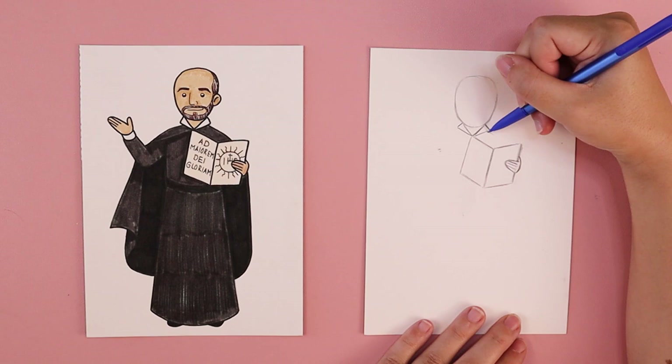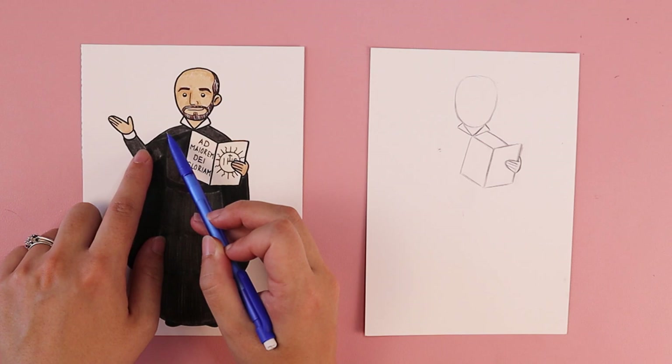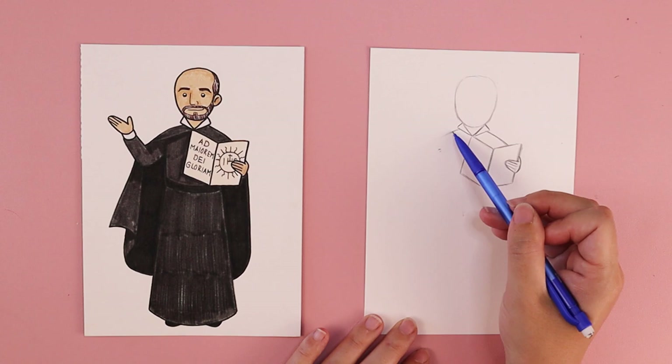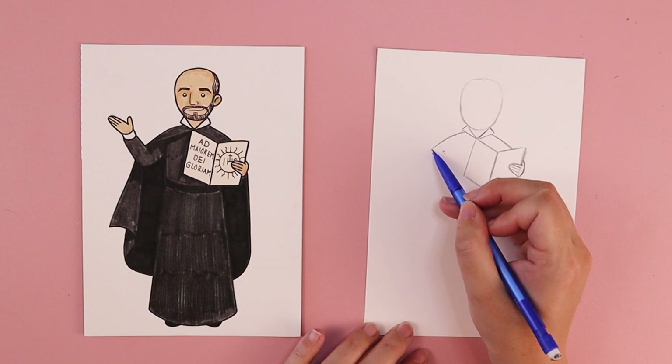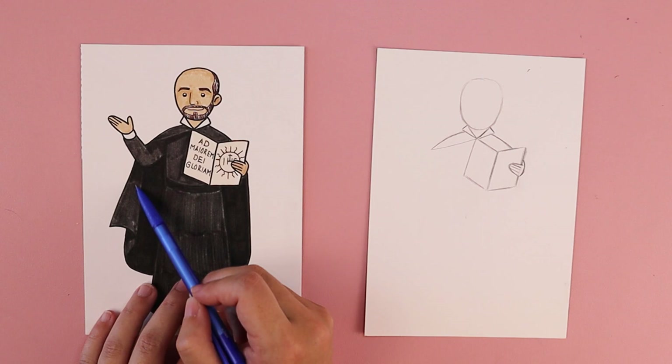We're going to do a curved line for this shoulder — ever so slightly curved, like a frown — starting a little bit underneath that part of the collar and moving in a slight curve towards the left, creating the top part of his cloak. I'm going to add a line from this edge to the bottom point of his collar, and that makes it look like the cloak is on his shoulder but starting to tuck behind.